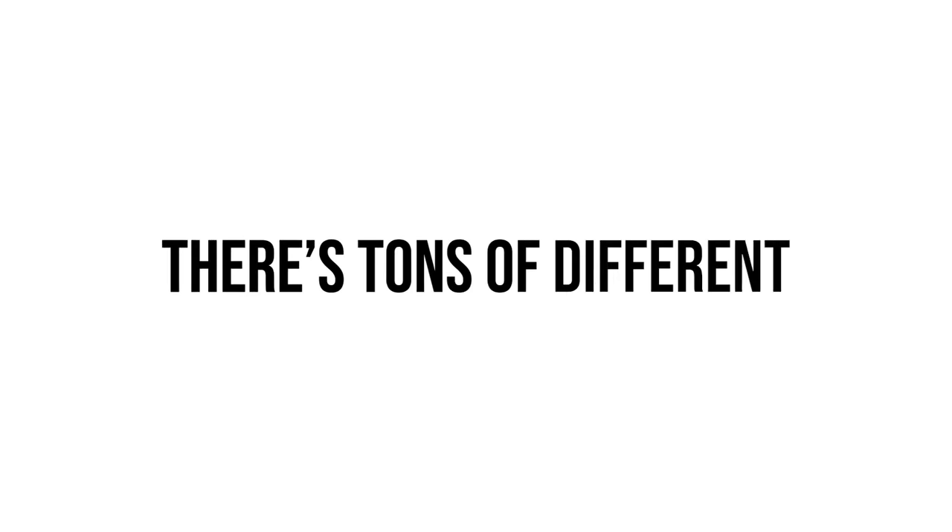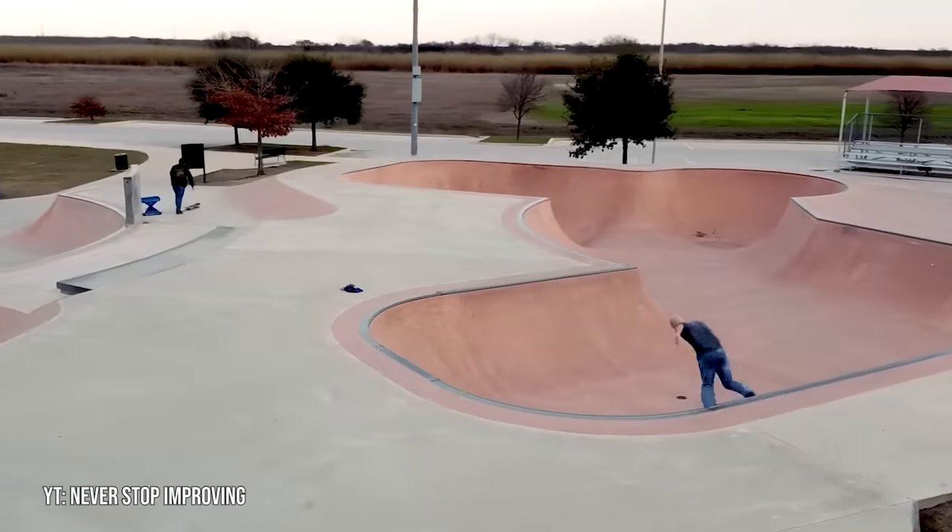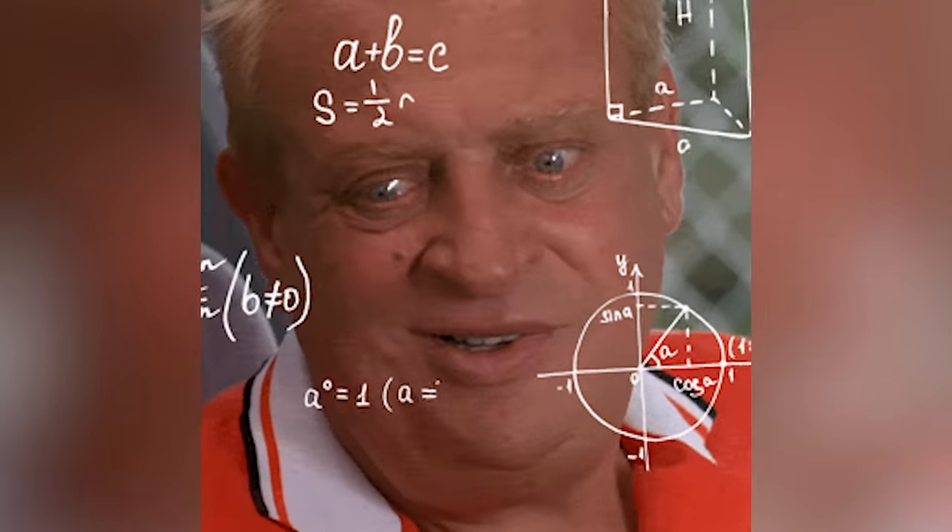As a lot of you may know, there's tons of different styles of skateparks out there. Some of them are good, and others are not so good. Recently I made a video on the different types of skateparks and you guys left a ton of great suggestions, so I decided it was worth making a part 2.